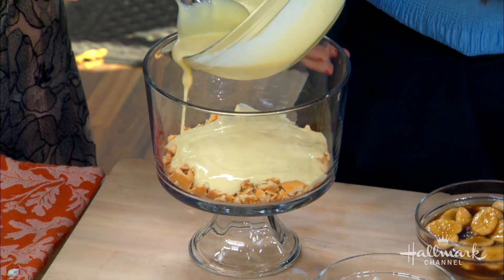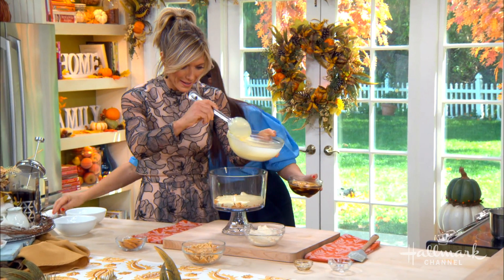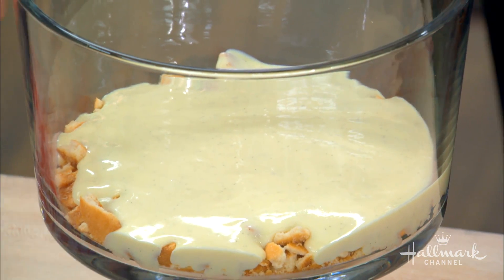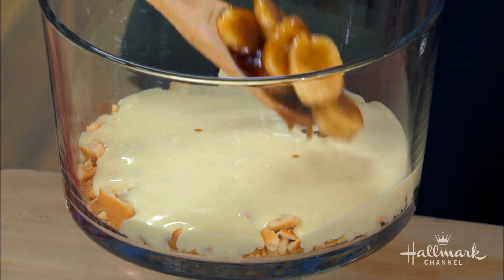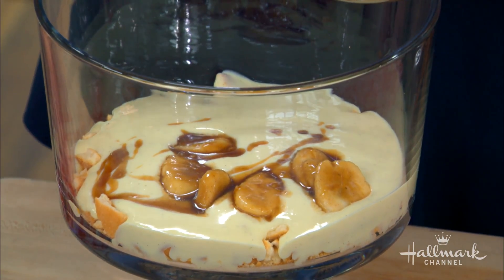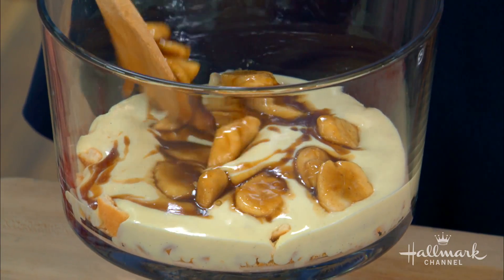The truth of the matter is, it wasn't that difficult to make your homemade pudding. That's why I try to tell people — you can do it. It's worth it. And here are these caramelized bananas — oh my gosh, look at these. You can put them on top of anything, by the way. They're so beautiful. Doing it in the trifle dish is brilliant because it really does elevate it and you get to see the layers.